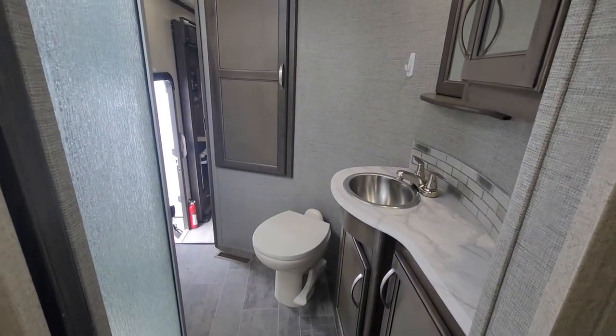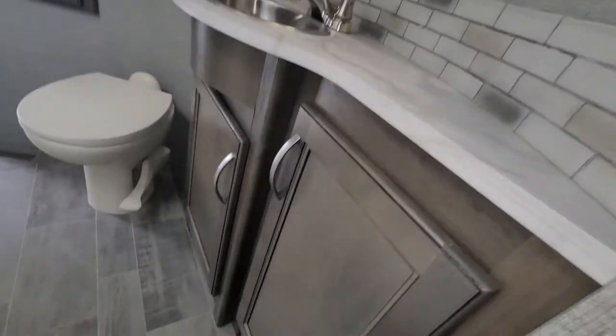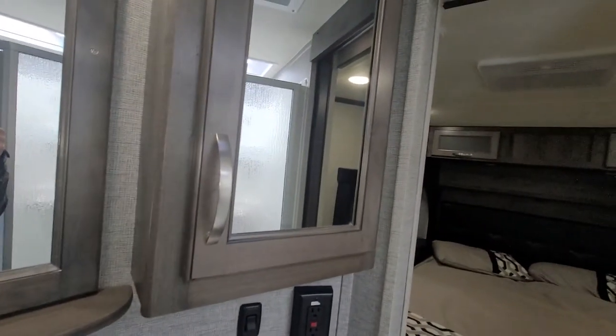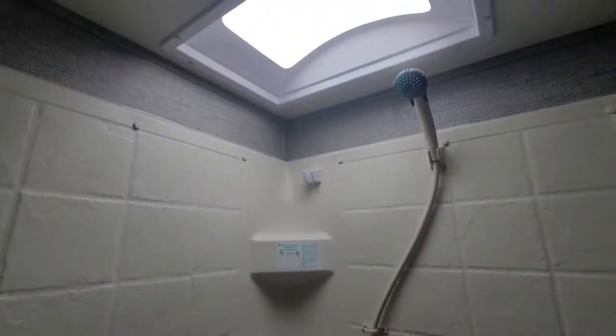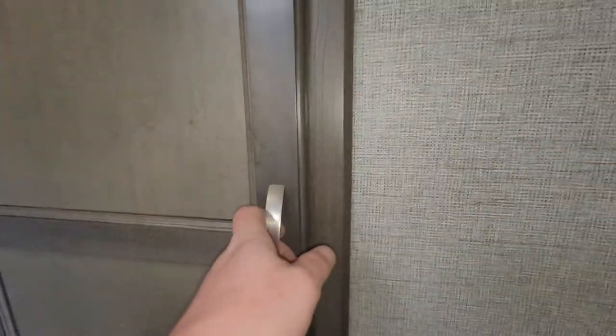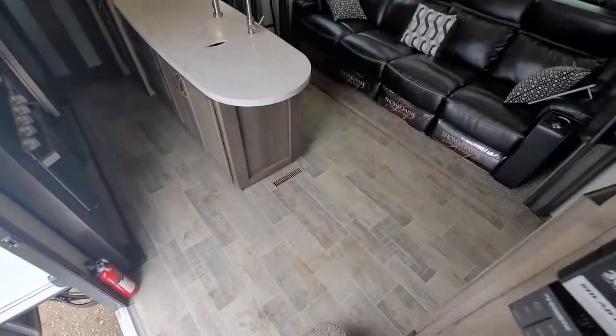In the bathroom there's a porcelain toilet for easy cleaning and a pocket door. A little more storage underneath with a medicine cabinet and mirror. There's a good-size shower with a skylight above. There's also a second entry that goes directly into the bathroom.